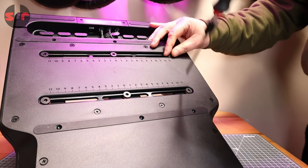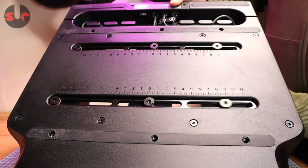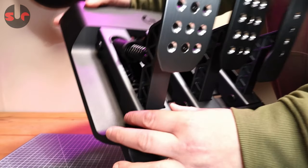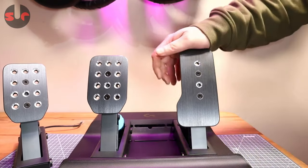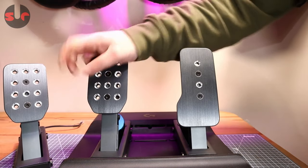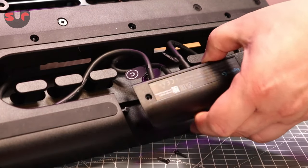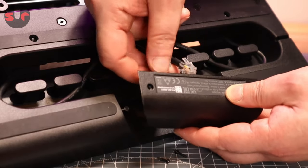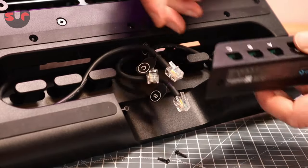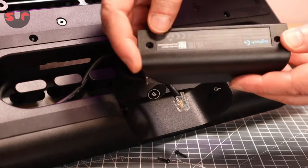The pedals are effectively separate modules held in place with two bolts, sitting in a five-millimeter thick metal track so they can be slid laterally. Just loosen the bolts, reposition, and retighten. You can also remove pedals entirely — this is a two-pedal throttle and brake configuration. If you don't use the clutch pedal, you can simply ditch it. The control box can also be detached, offering the possibility of relocating the pedals to a completely different pedal mounting setup.